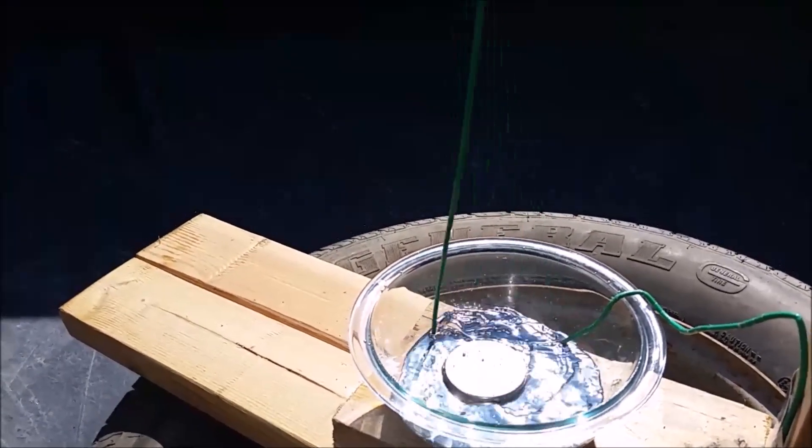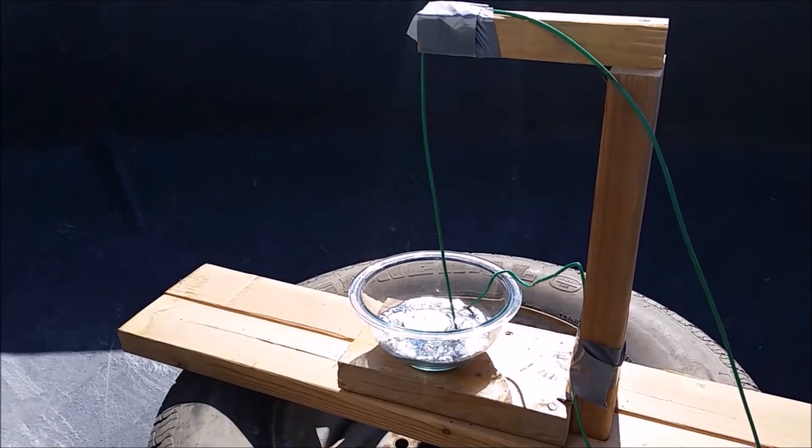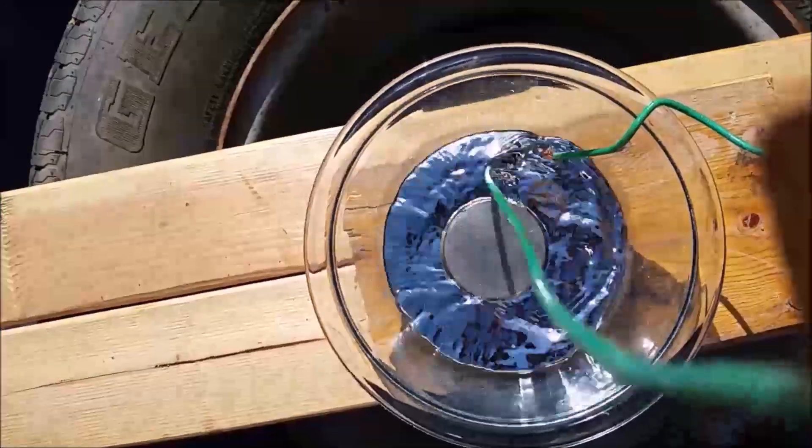If you'd like to learn more about how electricity is deflected by a magnet and how this was used to make the world's first electric motor, please check out the video I did last summer — link here and in the description. I'll see y'all next time.